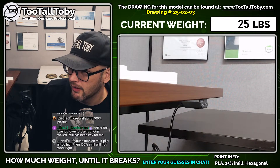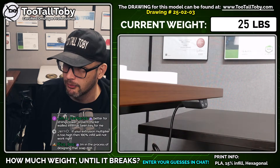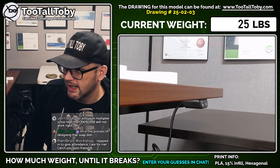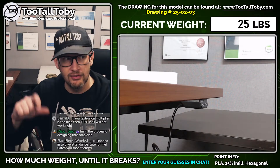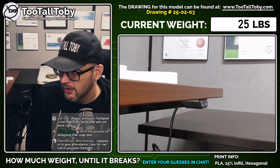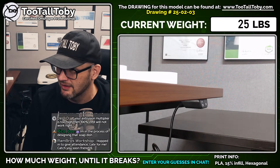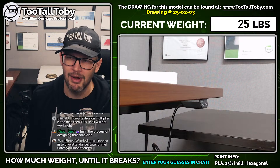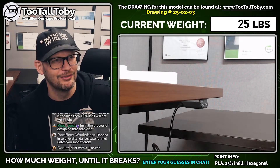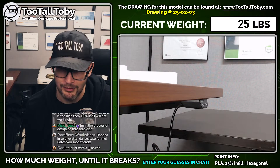Just going to take a look at a couple more comments here. CCNC Kitchen for supporting today — he's got a great channel, tests a lot of different materials and printer settings. More walls until it's 100% plastic — I like that. Better for strength. Thicker walled infill has been key. That's good to know. We can actually adjust the thickness of the walls not only on the outside of the part, but also the walls used for the infill — and that can be a huge difference. If your extrusion multiplier is too high, 100% infill will not work right. Very true. In the process of designing that soap dish — very nice. Print with a bigger nozzle, 0.6. Let's go, I like that. Printing with a bigger nozzle can help with strength, let you get wider walls, and also get you a faster print time. That's good advice too.